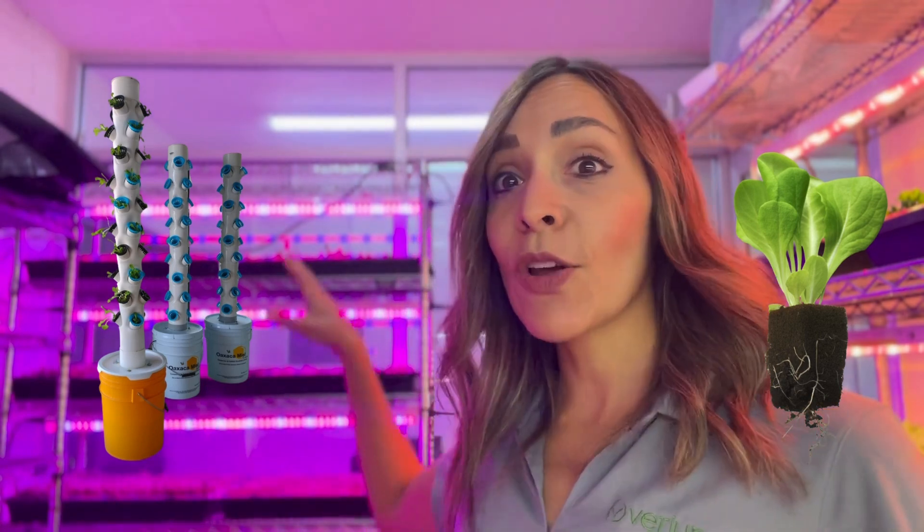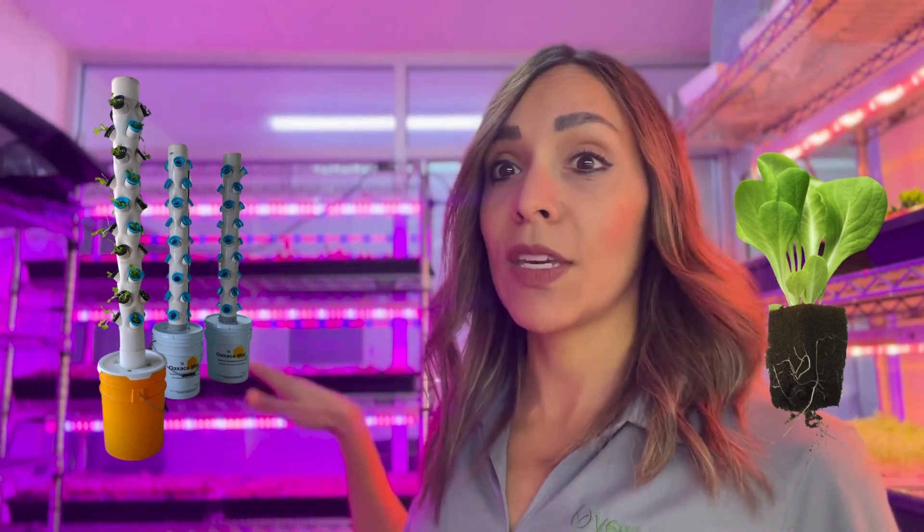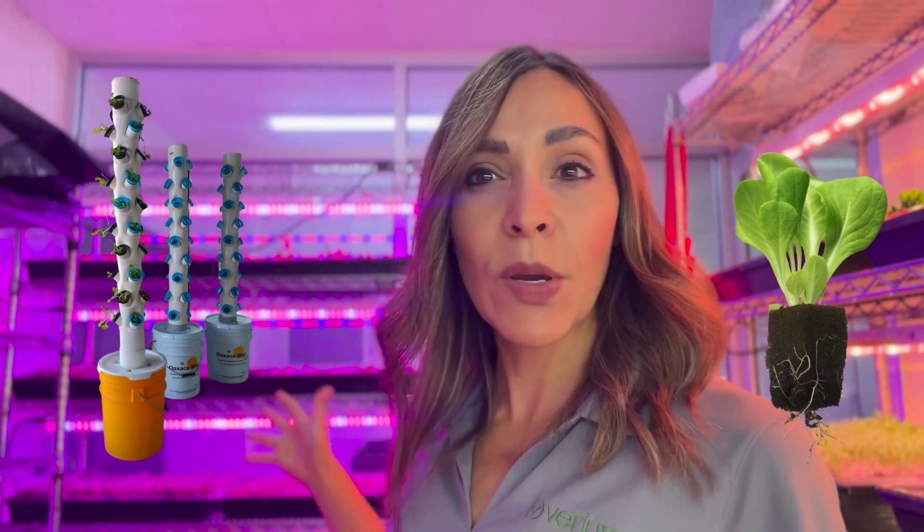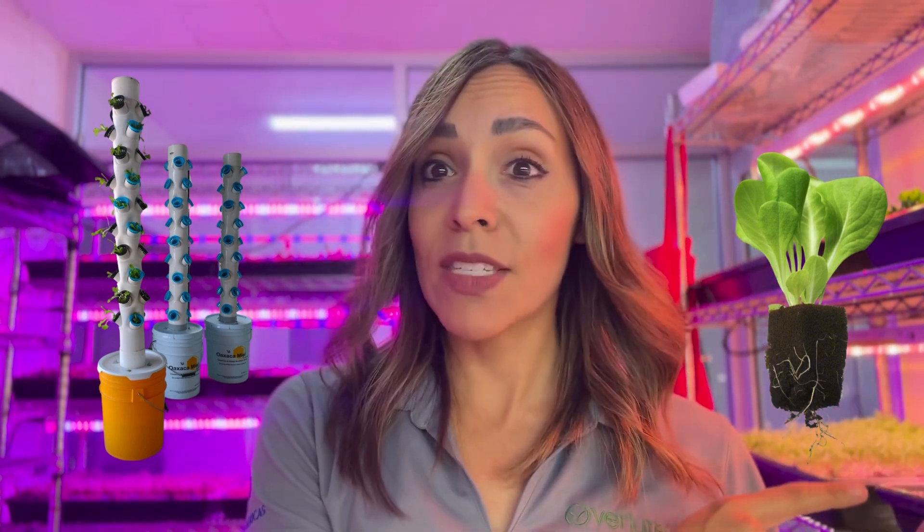We have been growing lettuce in our vertical farm. Here is the germination area. These seedlings have about three weeks old, and we are going to move them from the transplant section to the final growing section, which is our basic hydroponic system.